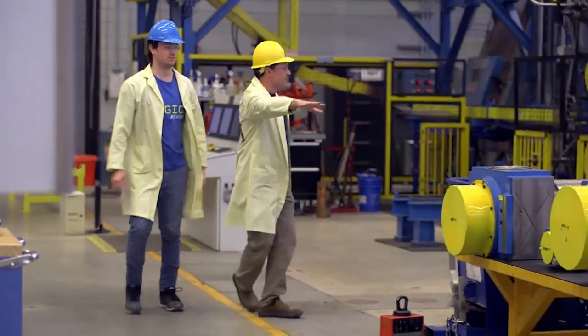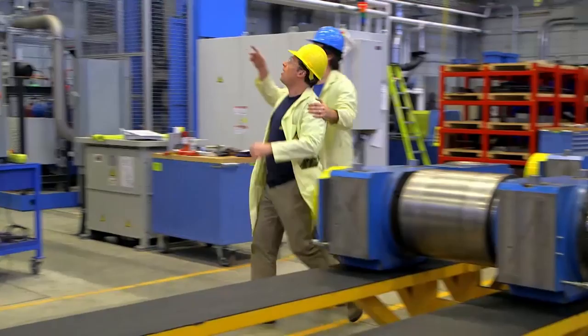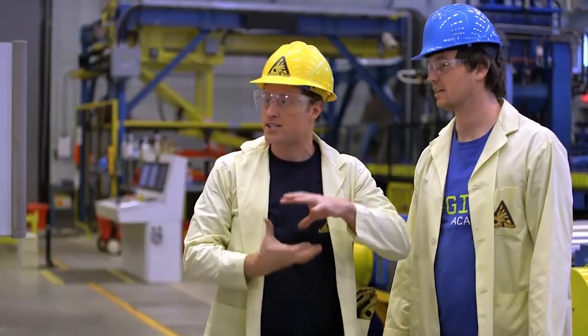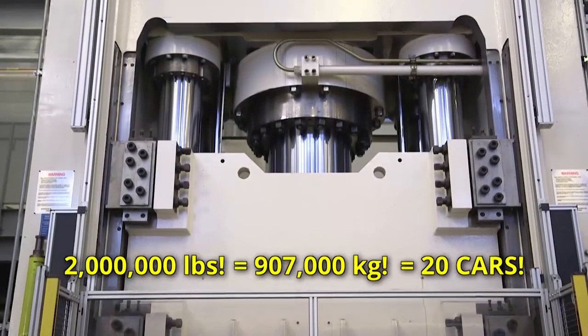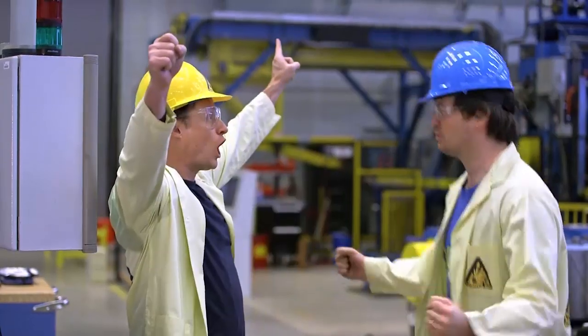CanMet is the largest research centre in Canada dedicated to metals and materials research. This is the hydraulic press. How much force does this apply? This can do 2 million pounds — that's over 900,000 kilograms, which is about 20 cars. Let's crush some stuff!